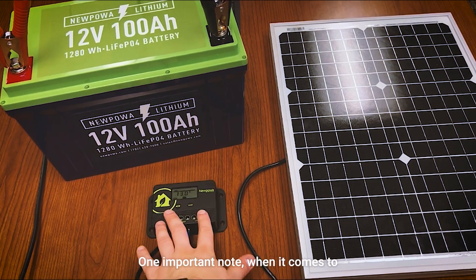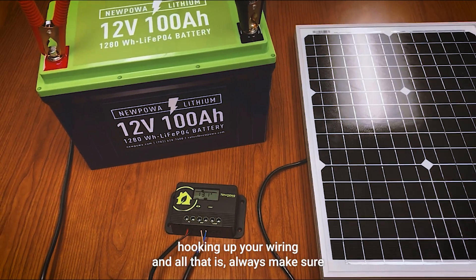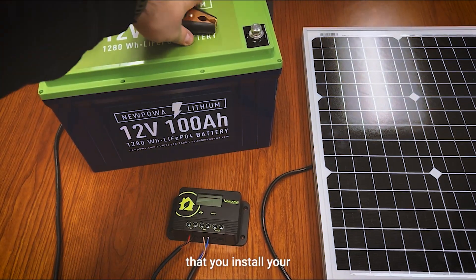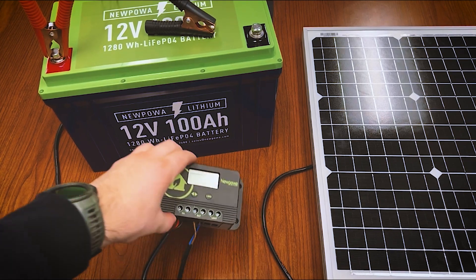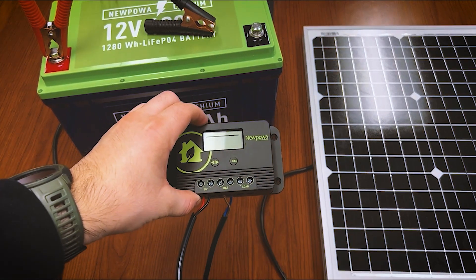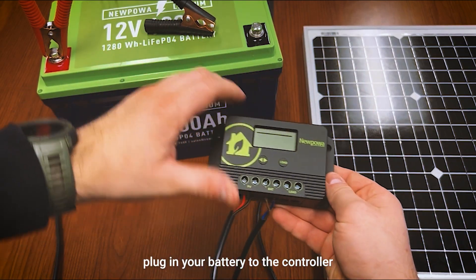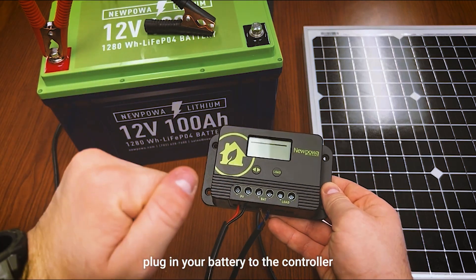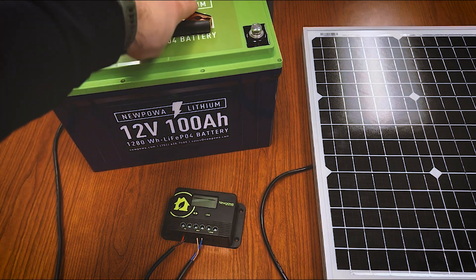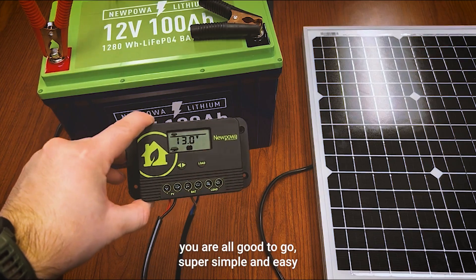One important thing to note when hooking up your wiring: always make sure you install your battery to your charge controller first. Don't plug your panel into the controller first — plug in your battery to the controller first. After that you can add your PV module, and then you're all good to go.